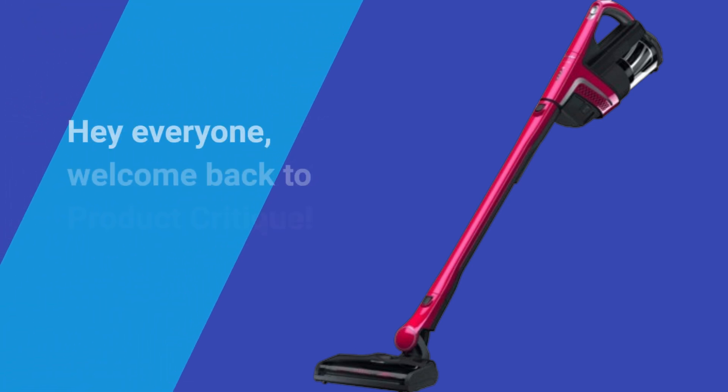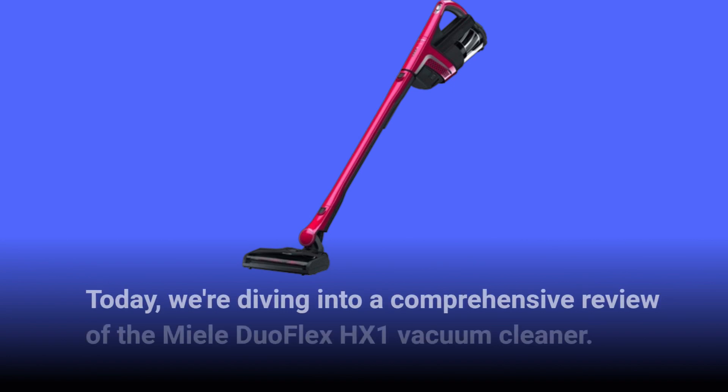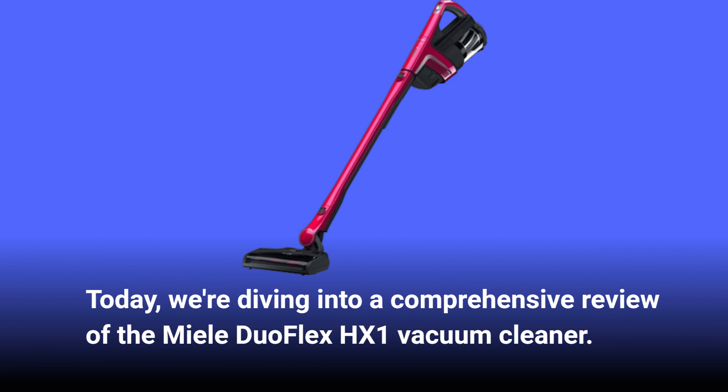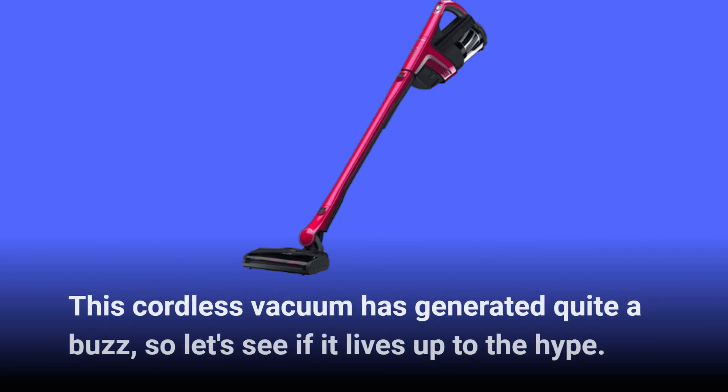Hey everyone, welcome back to Product Critique. Today we're diving into a comprehensive review of the Miele Duo Flex HX1 Vacuum Cleaner. This cordless vacuum has generated quite a buzz, so let's see if it lives up to the hype.